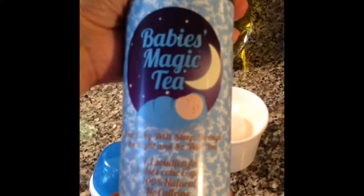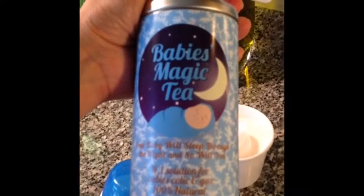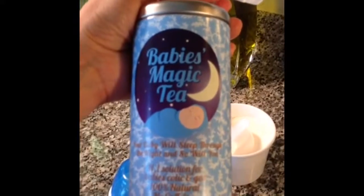While waiting for the water to boil, I'm gonna tell you a little bit about this product. It's 100% natural and organic and has no preservatives. The reason it works is because, as you all know, the baby's digestive system is very immature and incomplete at the beginning, which causes discomfort that prevents them from sleeping through the night.